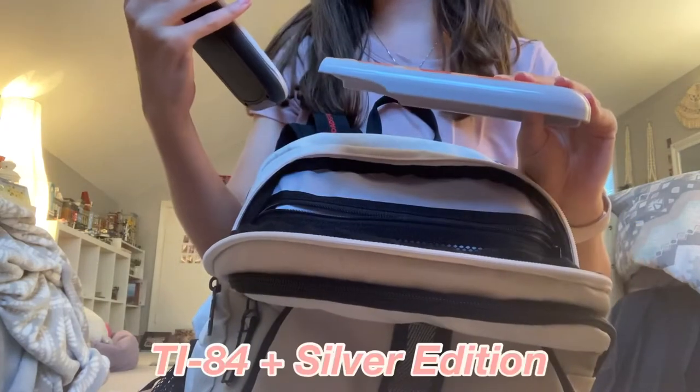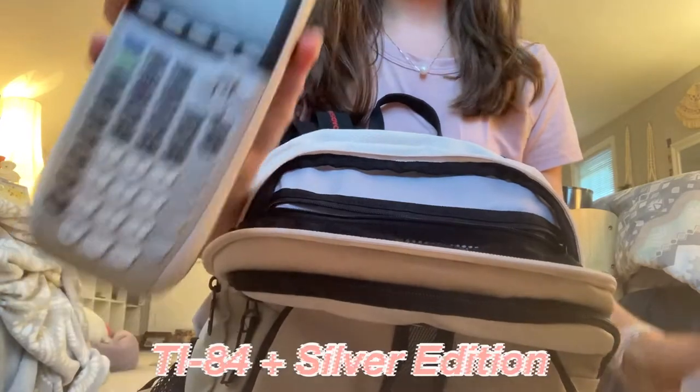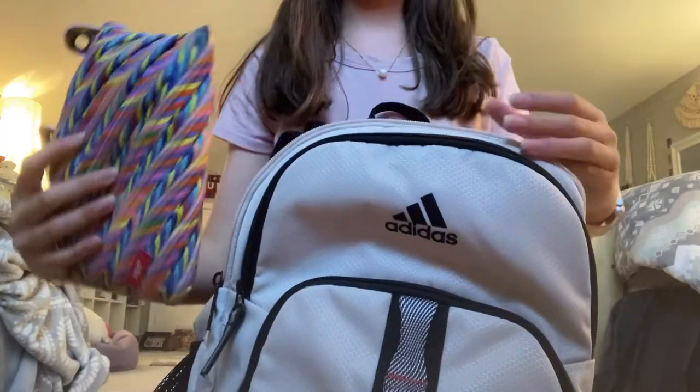There are literally so many pockets in here. This is where I have my calculator — it is a TI-84 Plus Silver Edition Texas Instruments calculator. I need a graphing calculator for my math class this year.